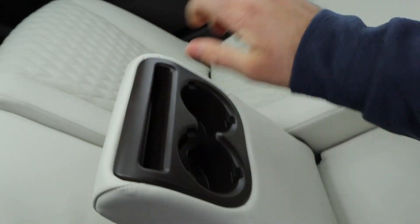You've got reclining seats, headroom is good, and we have a cupholder armrest.